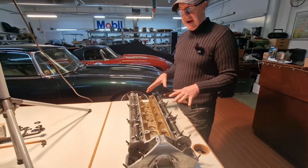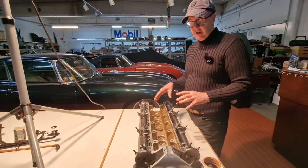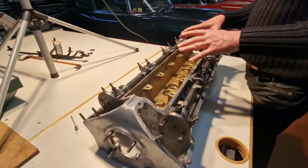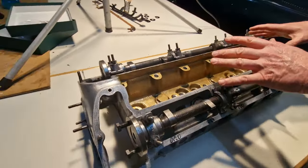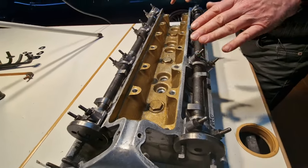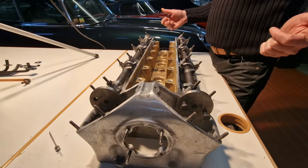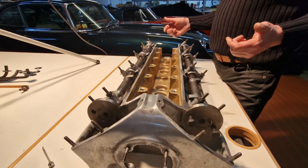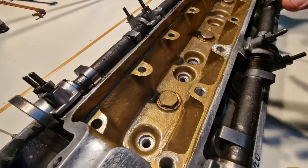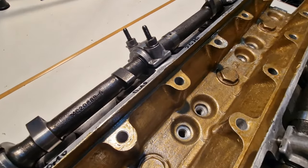Then of course you need to have the engine ready, otherwise that can take months or even a year to get back together. So we started with the engine — the cylinder head — contemporarily to the bodywork. This is all redone now and we just painted that again to the original paint. The block is done and I just got the new oil pump in. This will be reassembled within the next couple of days and then we'll have the engine and block back together, ready to install.